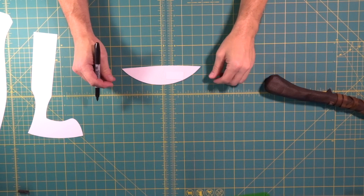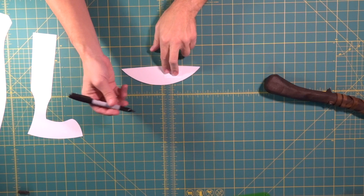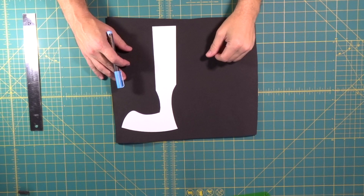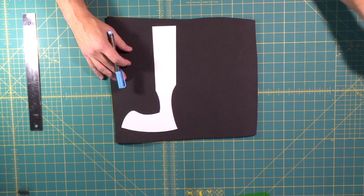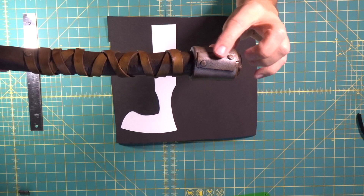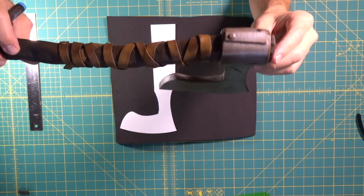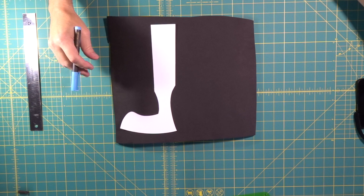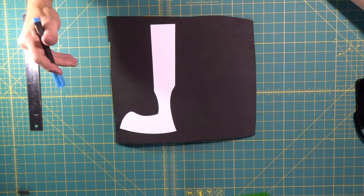Now we start tracing our paper templates onto our foam — I like to use a Sharpie. Next we trace the paper template for the metal axe head onto foam. You'll notice you'll use different thicknesses of foam for different pieces. For the small metal strip that seals the back of the axe we don't want a super thick piece, so we'll go with two millimeter foam. For the axe head itself we'll make it from two pieces that are six millimeters thick.